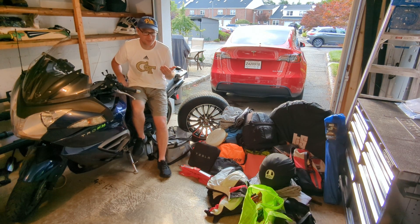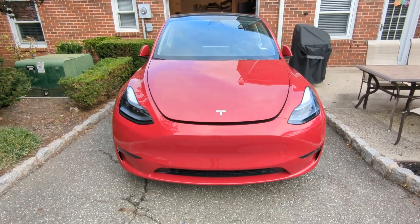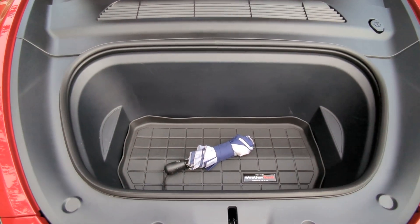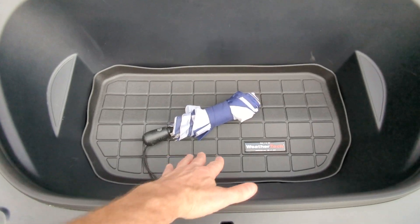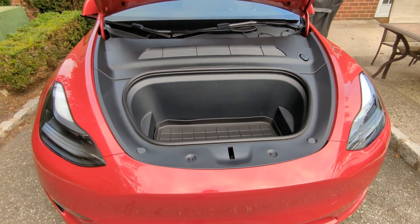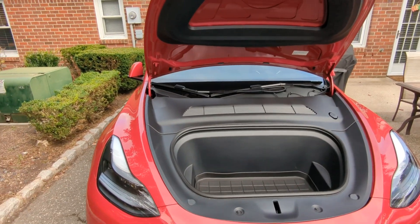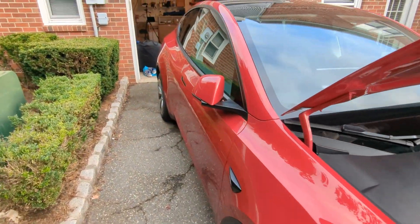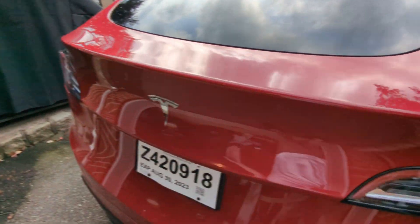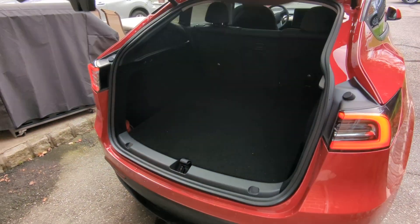Let's start our tour of Tesla storage with one of the sexier features — the frunk. It is incredibly generous storage; you can see how deep it is. This is usually where I keep my canyoneering gear and things that might get wet and muddy, so I don't have to worry about tracking them into the car.